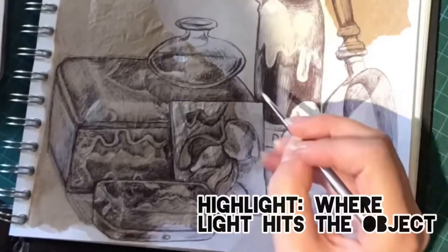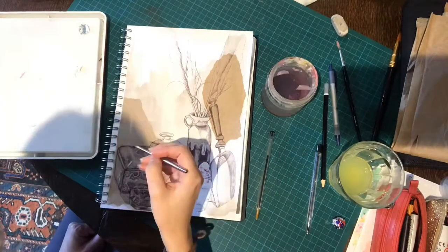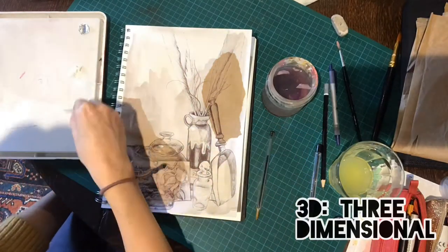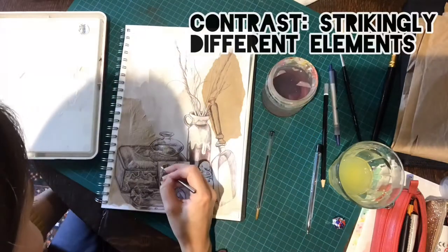I've decided to add some highlights using white paint. This might only be in a few areas, but it can make a real difference in terms of making it appear 3D. The contrast of the white paint against the brown paper works really well.